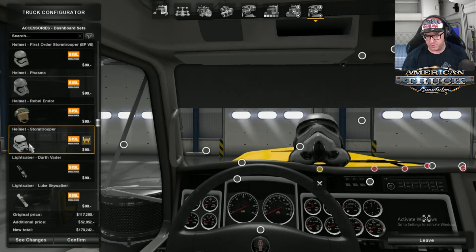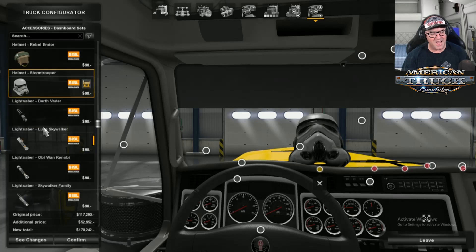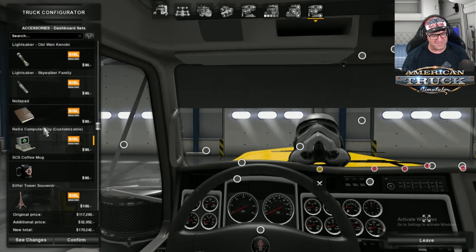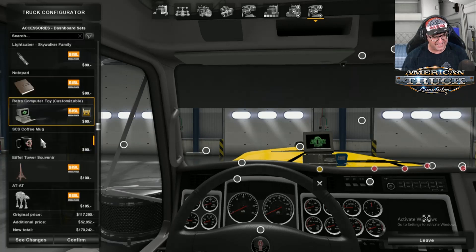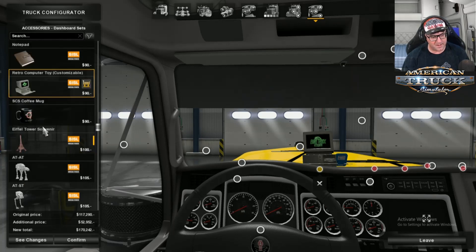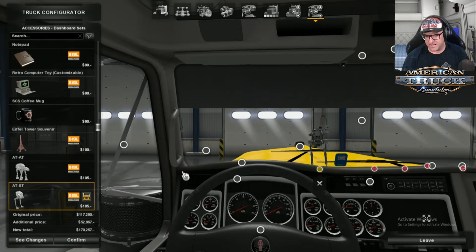Let's put on a helmet — oh jeez, it's full size! There's my little computer. Let's put on an ATS sticker. That looks cool.